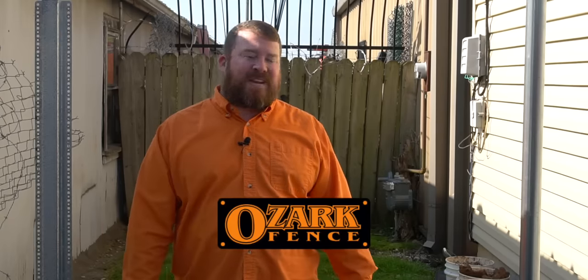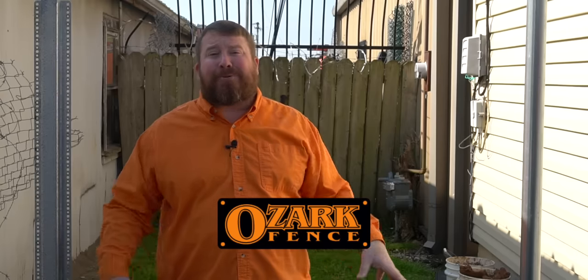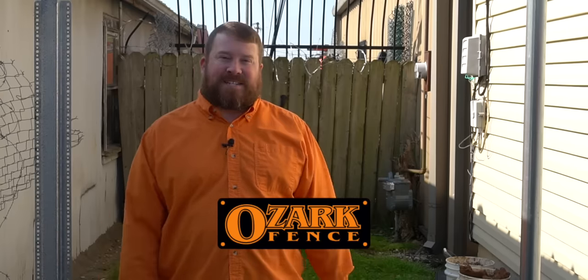Before we wrap up, I just want to say thank you to Ozark Fence — they provided both the fence posts, the post foam material, and dug the holes for today's testing. In conclusion, after this test, I have to say it's not a great idea to use expanding foam on your next fence. That's not to say that additional testing with other foam manufacturers wouldn't change that answer, but as of today, using expanded foam to install your next fence post isn't a great idea.